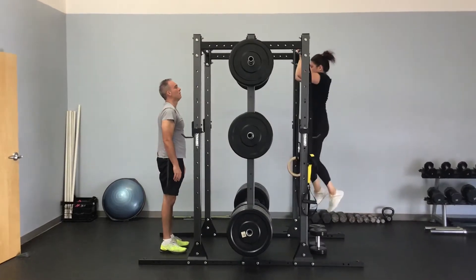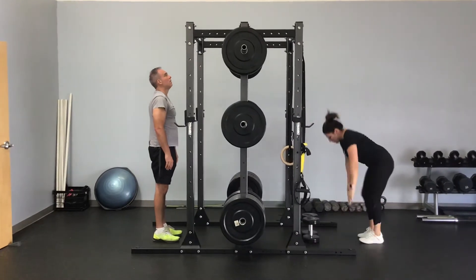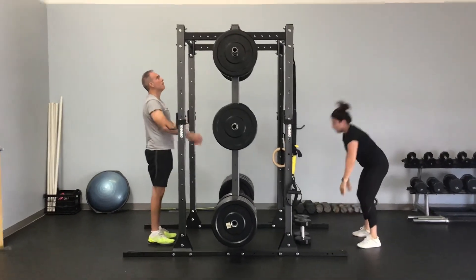Another big jump, come down nice and slow, go to the floor, step back, and another lovely plank and climb keeping it nice and steady. Nice work guys.